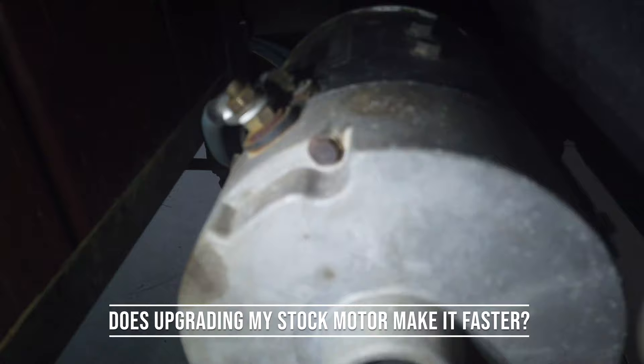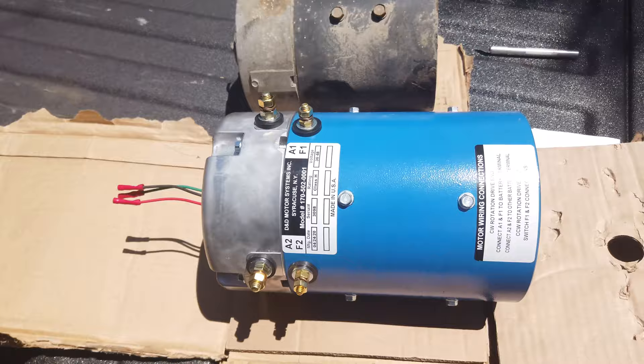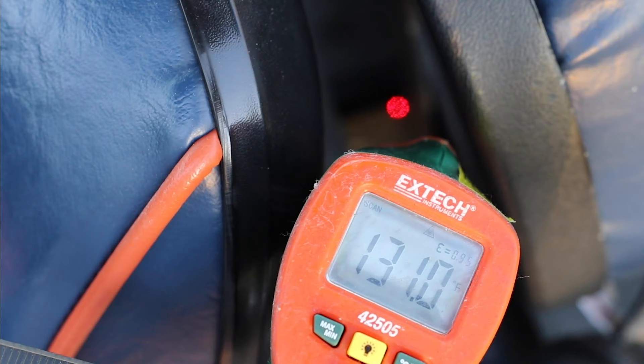Welcome to Andy's How I Did It channel. Today we're gonna find out if a new motor will make this cart faster. Stick around to the end because I'm gonna take you out on the cart for a speed and torque test after I show you the full motor upgrade process and unboxing. Let's get started.